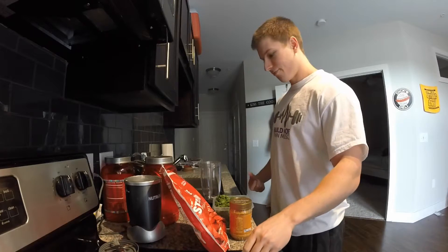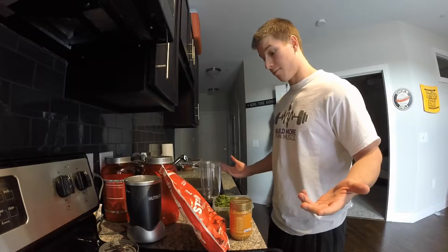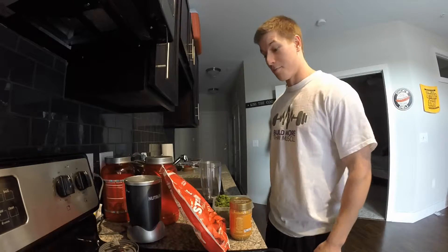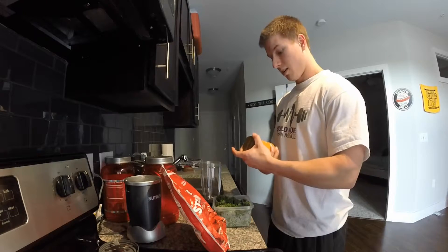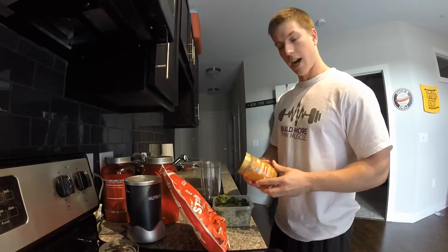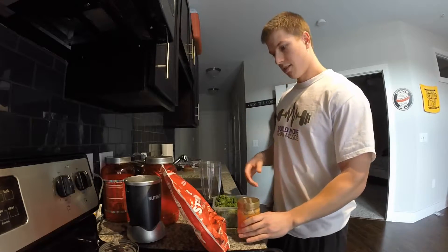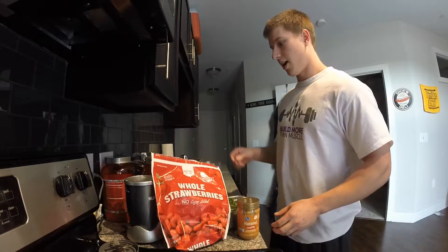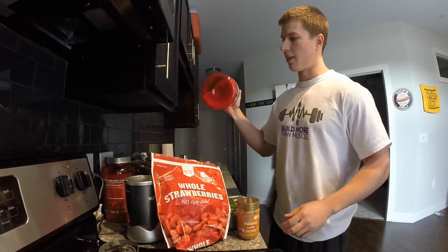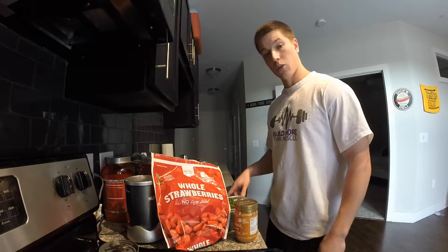Just got back from the gym and I'm gonna make myself my post-workout shake, so I decided to make a video and show you guys what I do. Ingredients here: we got natural peanut butter — ingredients are peanuts and salt — strawberries, some kale, and some old-fashioned oats that I store in an old protein tub.